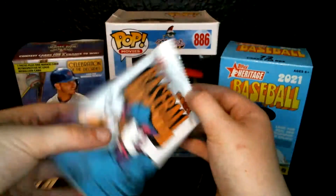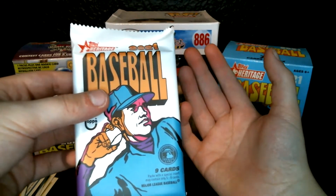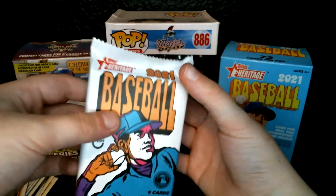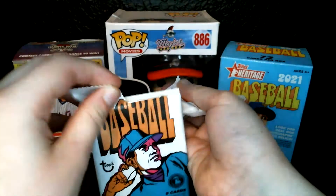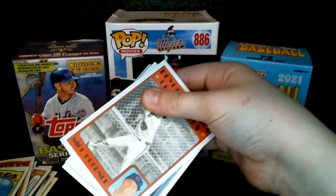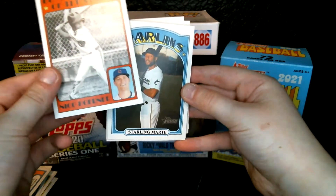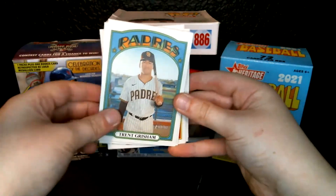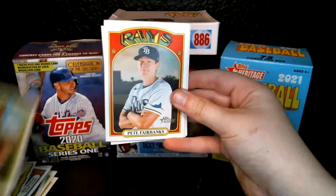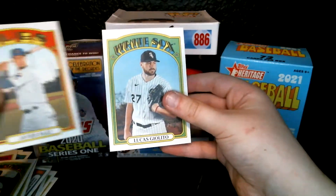We probably will pull an autograph or a relic. I remember back in 2020, I either bought a blaster box or hanger box of 2020 Topps Heritage and I pulled an Albert Pujols relic — game-used jersey. We have the Boyhood Photos star thing, Starlin Marte, Trent Grisham, Rays AL champs postseason card, Jesse Winker, Pete Fairbanks, Zach Gallin, Javier Baez, and Lucas Giolito.